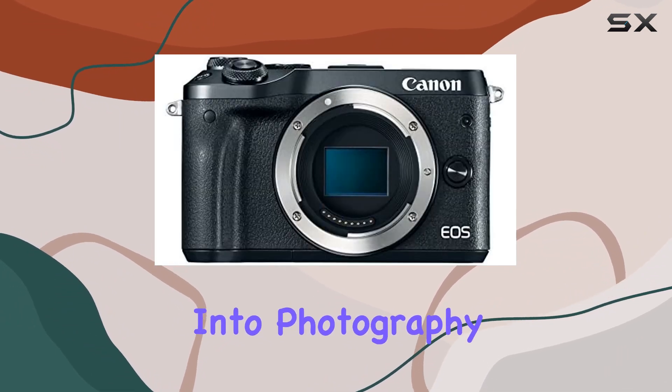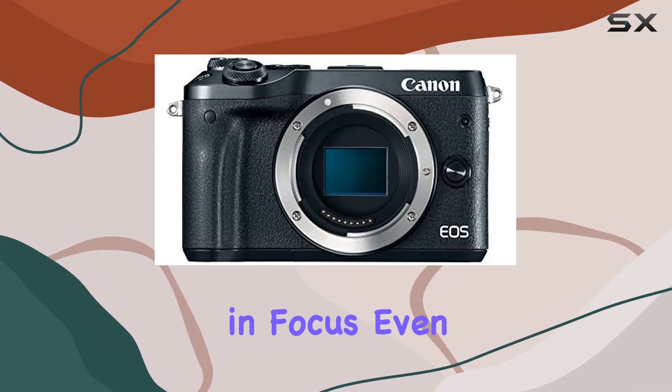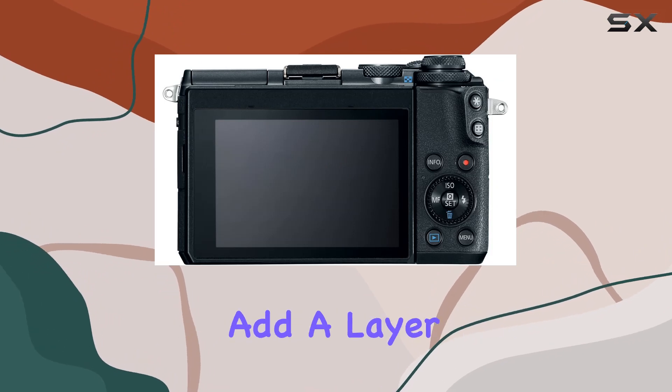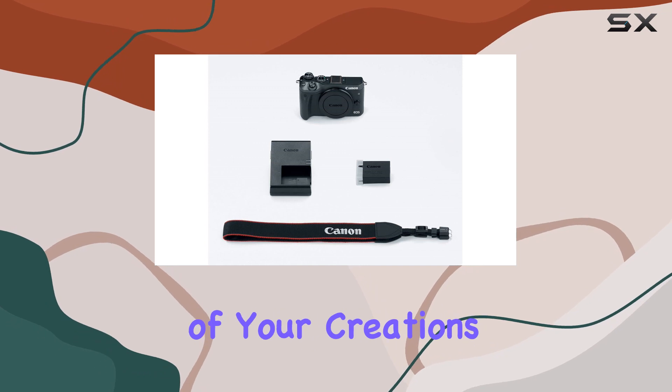Whether you're into photography or videography, this technology ensures your subjects stay in focus, even when in motion. The built-in Wi-Fi, NFC, and Bluetooth capabilities add a layer of convenience, allowing seamless connectivity and easy sharing of your creations.